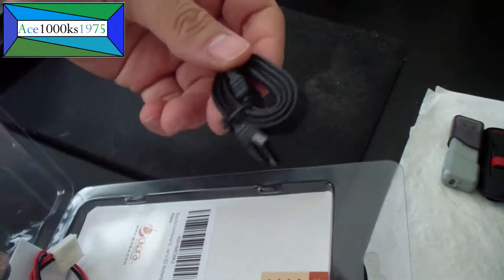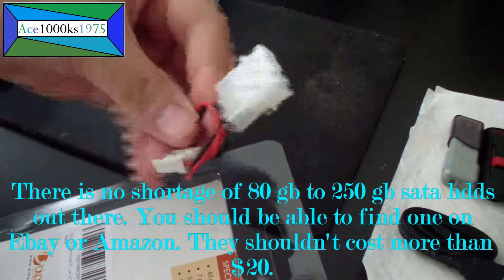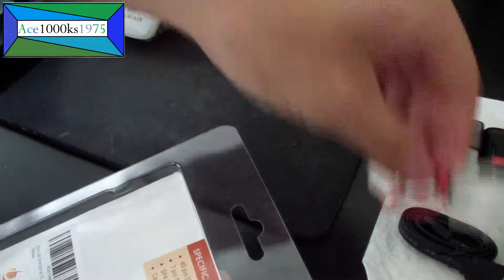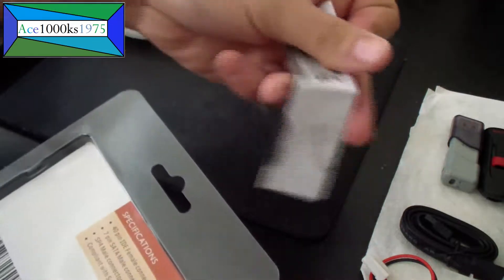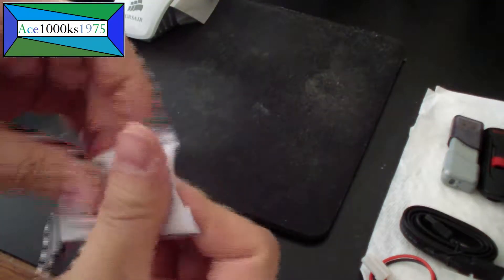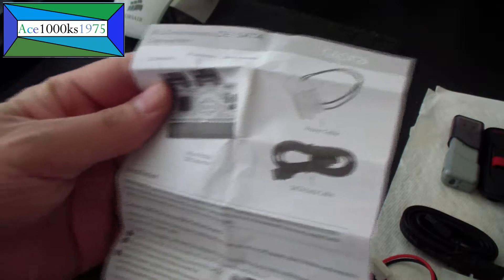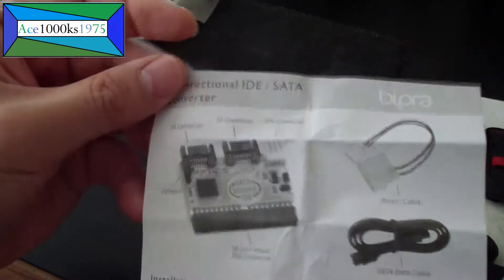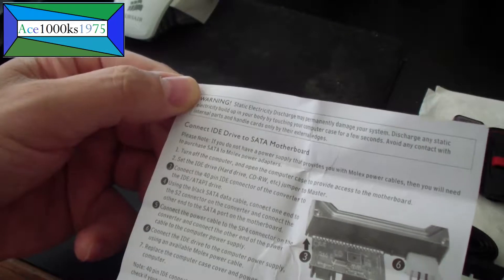It comes with a SATA cable which you hook into the SATA hard drive, and comes with this thing to power the SATA hard drive. It also comes with this little instruction manual that shows you how to hook it up, shows you the different types of interfaces, what they are basically, and what it comes with. This shows you how to hook it up.